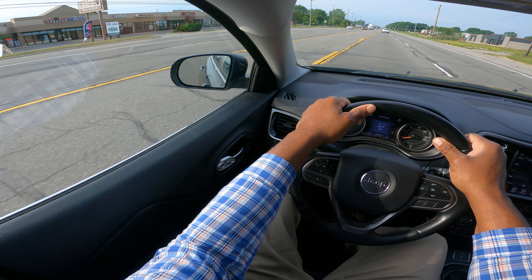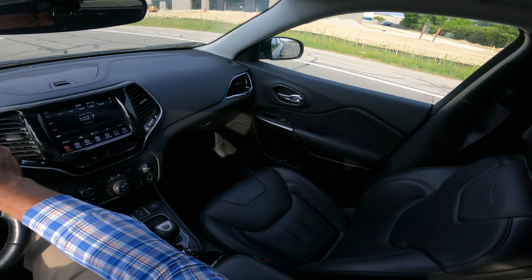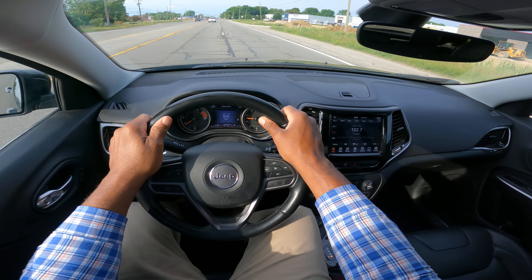If you turn into the wrong lane, you will get deducted. I'm going to go ahead and make a right turn — mirror, turn signal, blind spot. I get over one lane to the right.